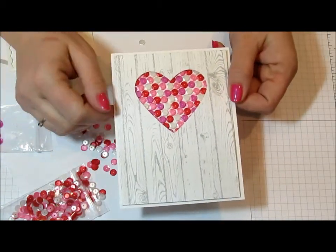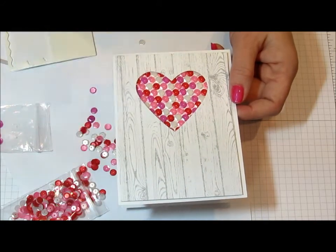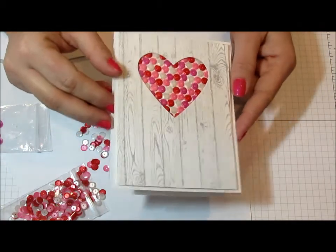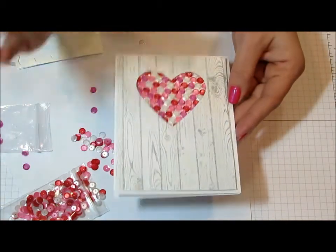Thank you, Christy, for the fabulous idea. Thank you guys for joining me today. I hope you find some time today to get a little bit creative and maybe try out this technique. I'd love to see what shape you use. Bye!